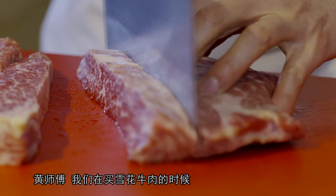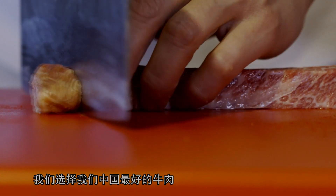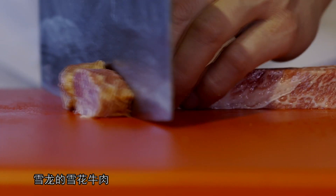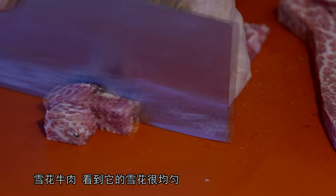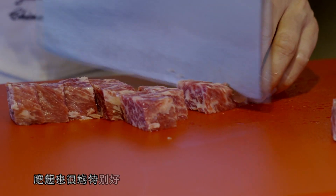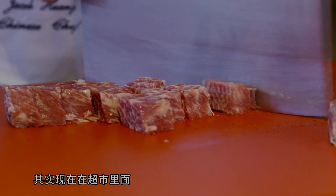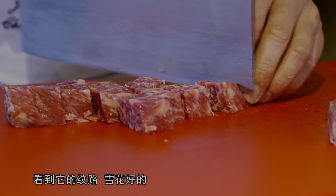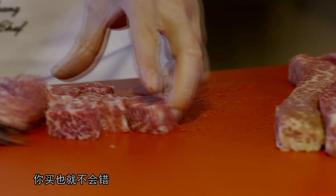那黄师傅，我们在买这个雪花牛肉的时候，怎么分辨好的雪花牛肉呢？我们呢，就选择中国最好的牛肉——雪龙的雪花牛肉。雪花牛肉呢，看到它雪花很均匀，肥瘦均匀，吃起来口感特别地好。现在市里面牛肉品种也很多，看到它的纹路，那雪花好的，你买呢就不会错了。